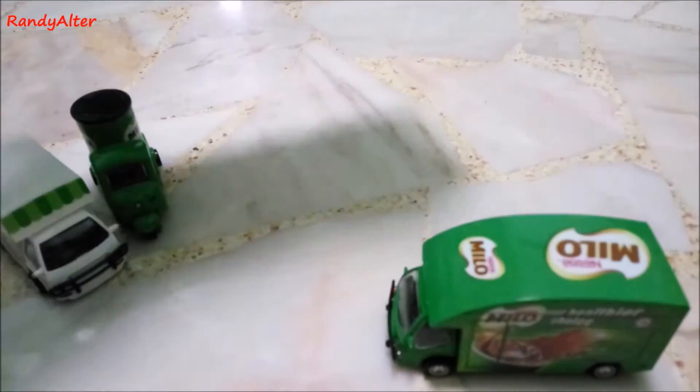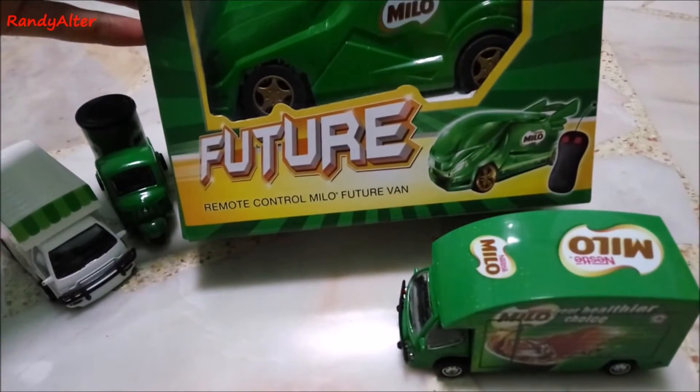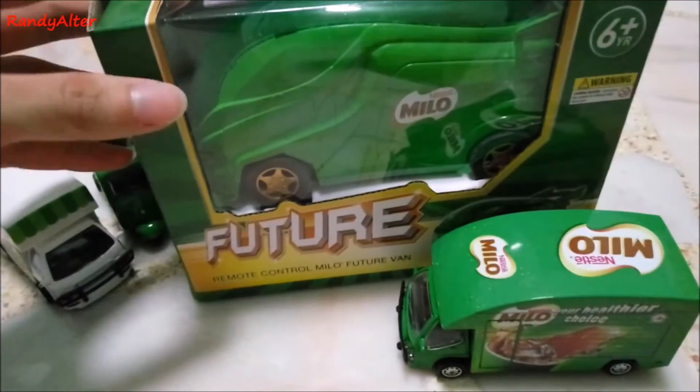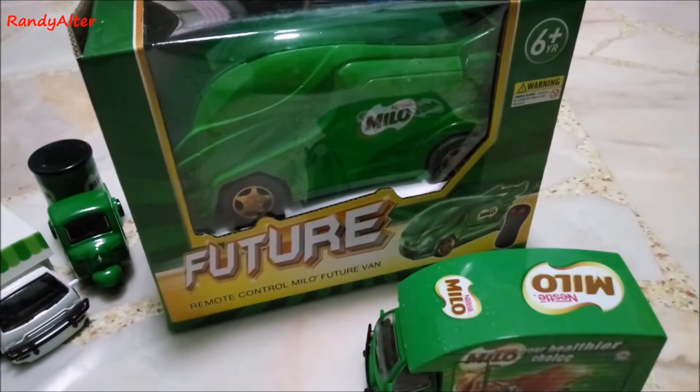Hi guys, so today I'm going to do a review on the remote control Milo future van. I don't usually do toy reviews, but you can check out anime reviews and drawings on my channel if you are interested.